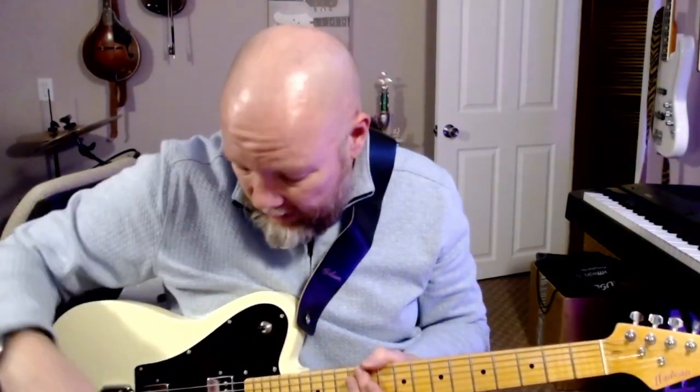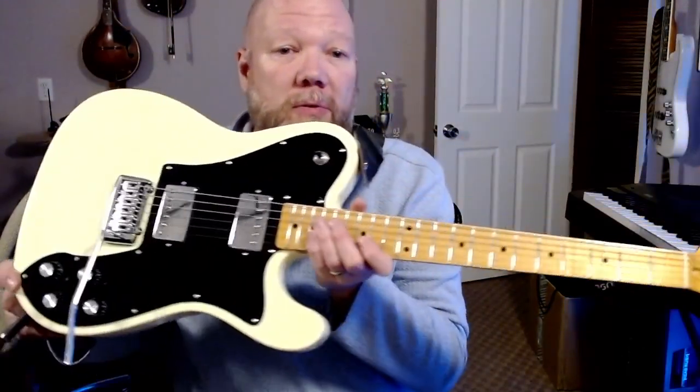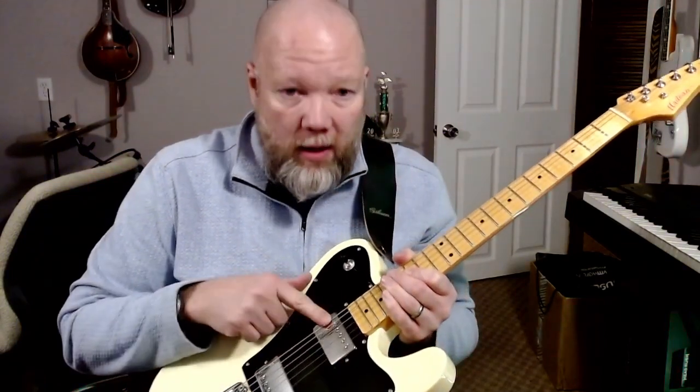Hello, this is a review of a Haydeen EG491. It's a Telecaster style guitar that looks like it's based off of a '72 Deluxe. It has two humbuckers — the bridge was around 14-15k and the neck was around 7-8k.